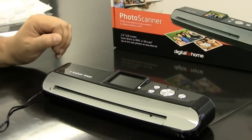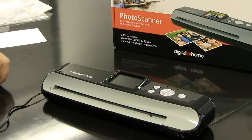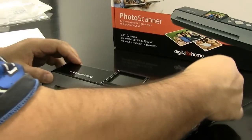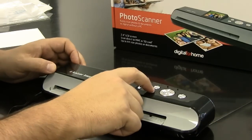Before you can start scanning your photos, you need to calibrate the photo scanner. What you'll need to do is get an SD card, pop that into the back, and turn the photo scanner on.